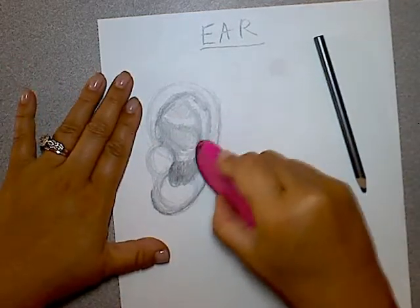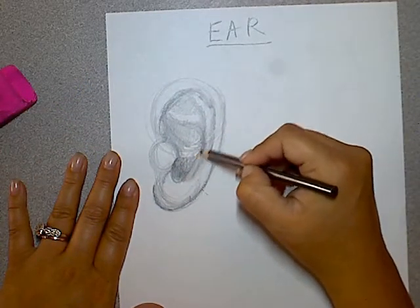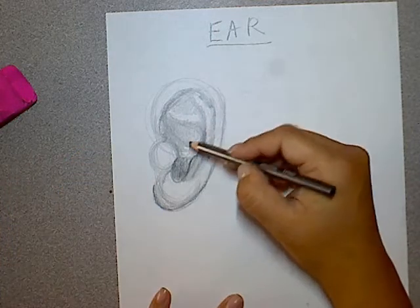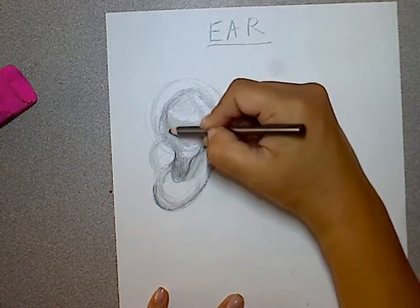So here's the Y shape, and here's the line — it meets up right here and kind of flares out. This whole area is a little bit flatter. And then the lobe, I'm just going to make it a little bit lower and shade it slightly so you can see it.